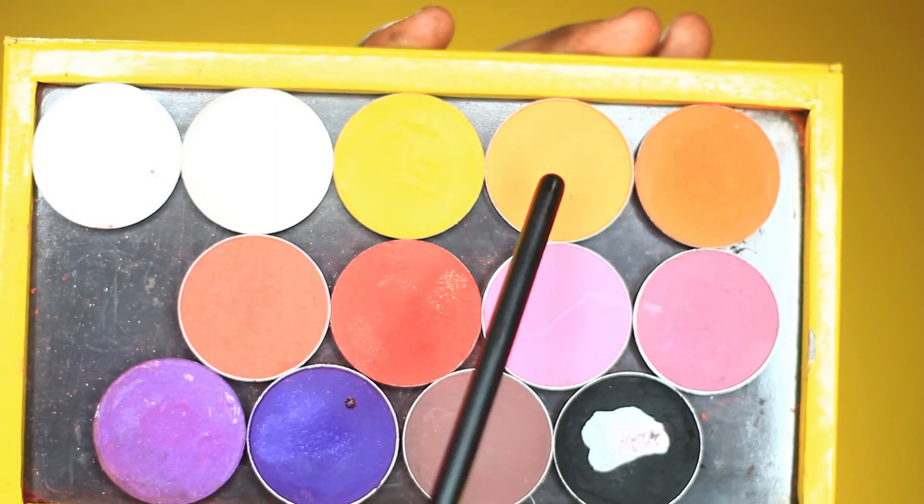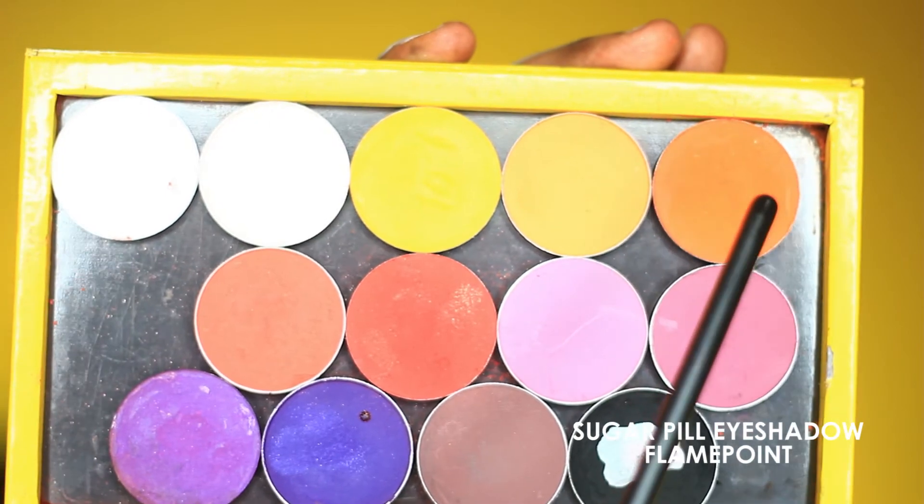Next I'm going to use this really light orange shade from Stila to start building up on the transition color. It's really really light for my complexion and it makes the eyeshadow blending really easy. With this orange shade I'm just trying to get a nice mix of transition colors before placing on the color.